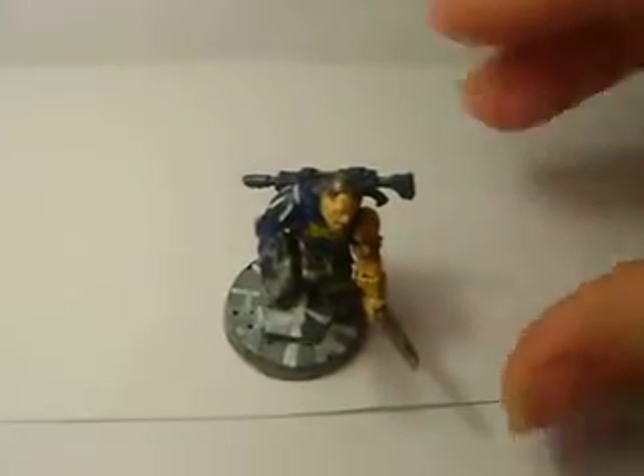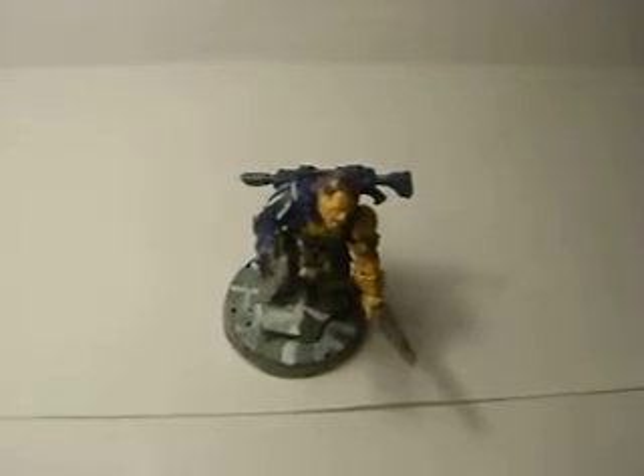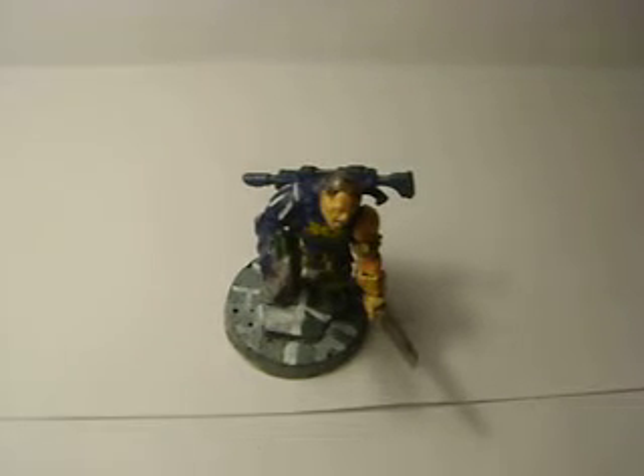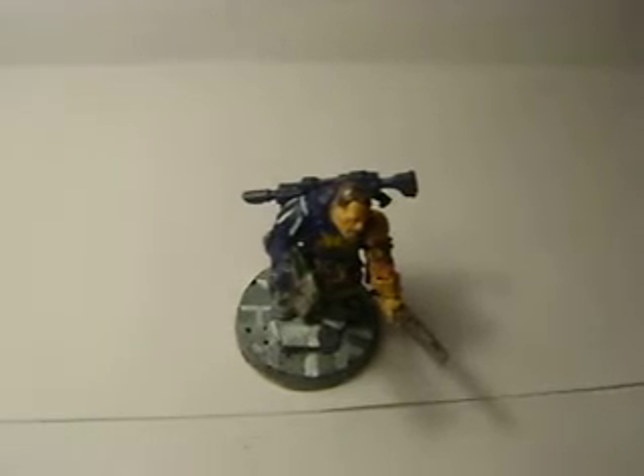This guy is the sergeant, the leader of the 1st platoon. These are guardsmen. I wanted to make them essentially the guys who are on the large battleships. I call them the Imperial Eagles — Imperialis Aquae, I believe it's called, the Eagle sign as we learned it in Latin, but I can't remember exactly. They're basically the guys who protect the battleships from being boarded and things like that.